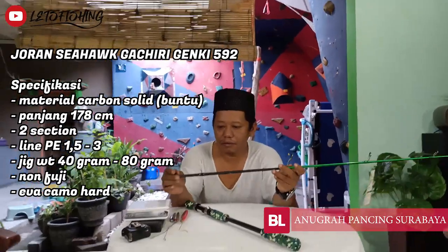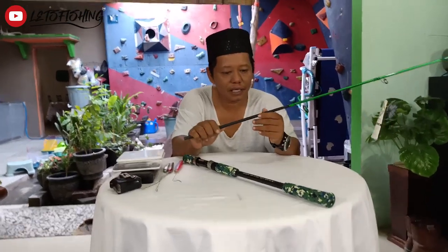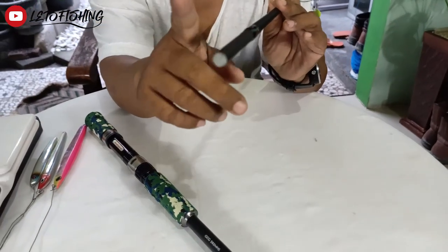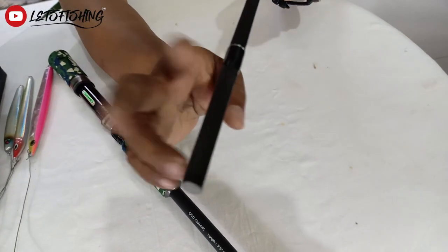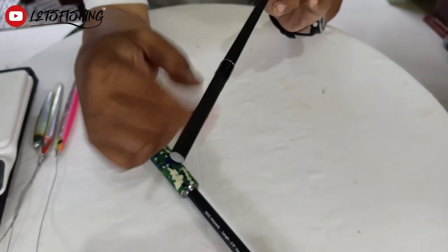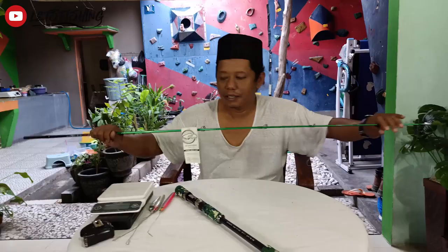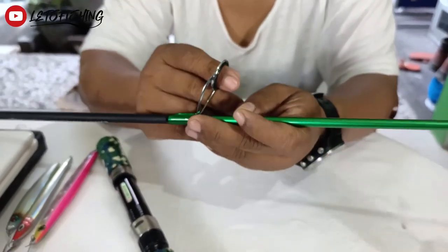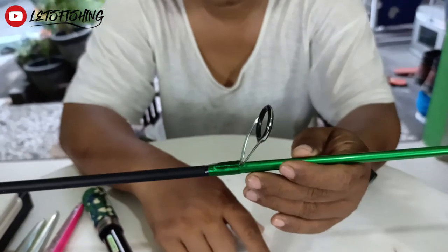Kita akan bahas satu persatu ya. Dari seksi atas, blank-nya itu solid. Ini terbuat dari karbon, tapi solid di sini. Ada wrapping sebagai pembatas untuk join. Ringgit-nya itu belum puji, dan ringgit-nya model K-series.